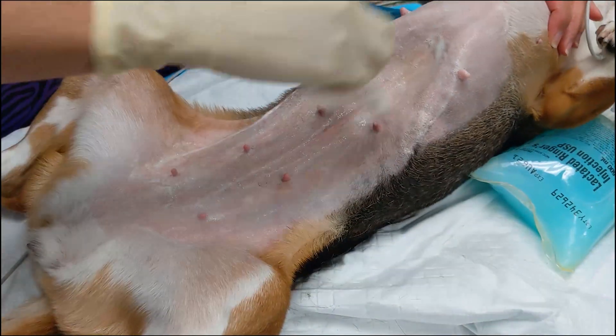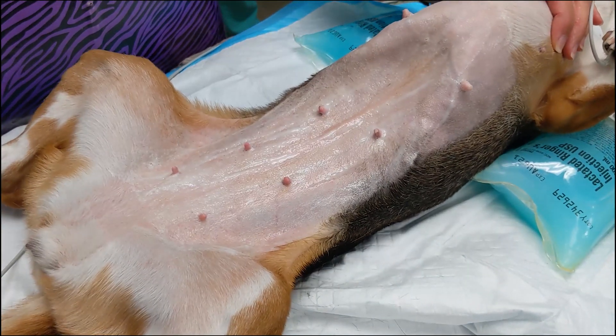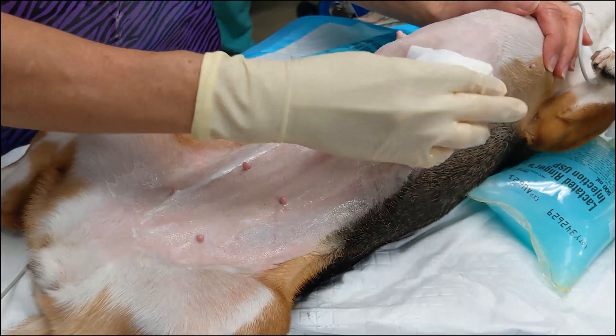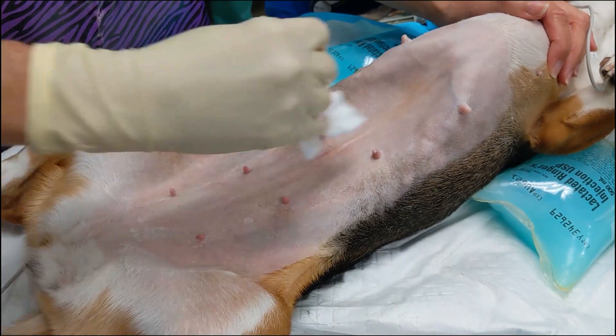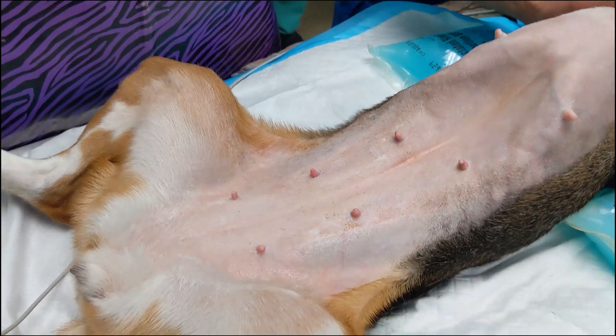Alternating rounds of chlorhexidine scrub and isopropyl alcohol or sterile saline are applied to the clipped surgical field. For the dirty prep, the direction of the scrub is not as important as it is in the sterile prep. The point is just to get as much dirt, debris, and hair off of the surgical site as possible before getting into the OR.